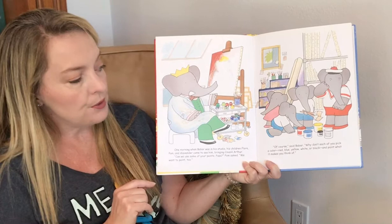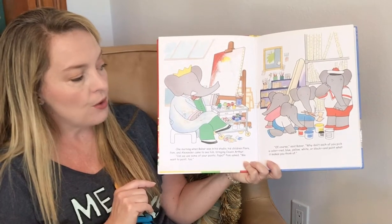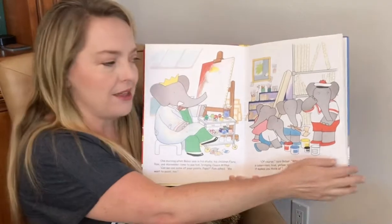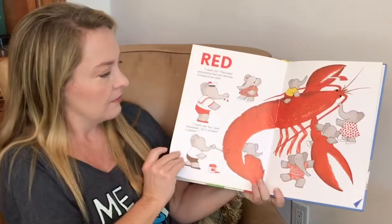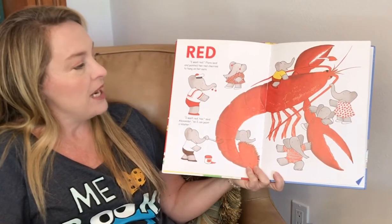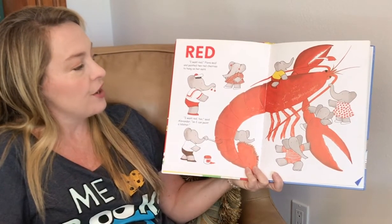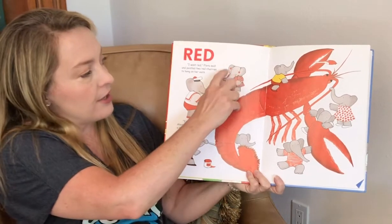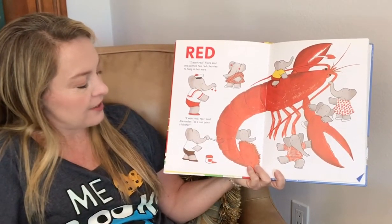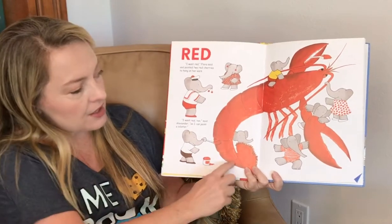Why don't each of you pick a color? Red, blue, yellow, white, or black, and paint what it makes you think of. Red! I want red, Flora said, and painted two red cherries to hang on her ears. I want red, too, said Alexander, so I can paint a lobster.